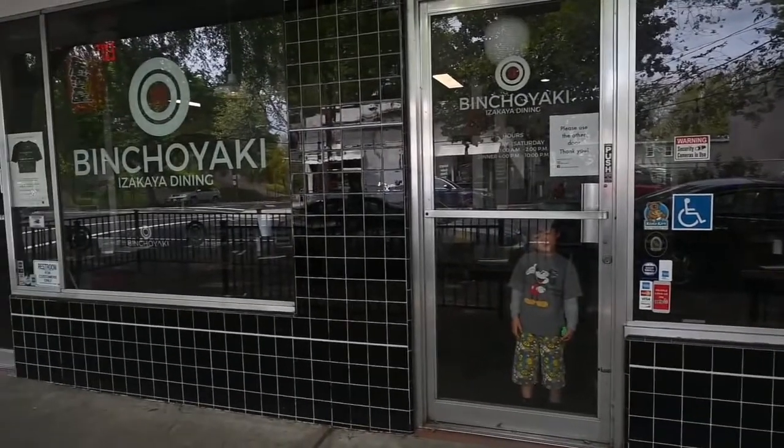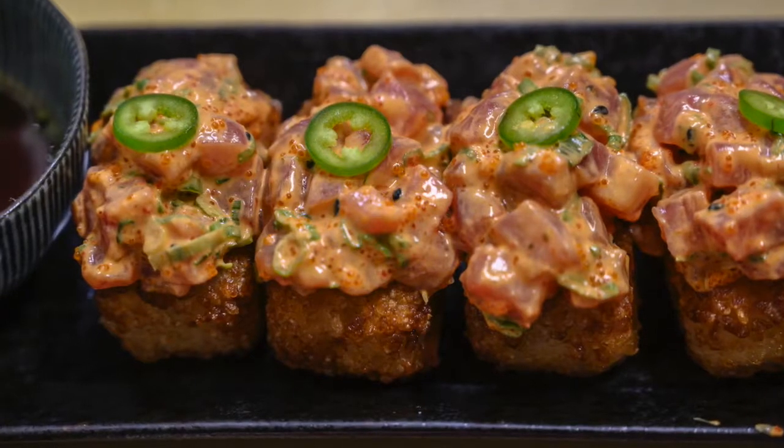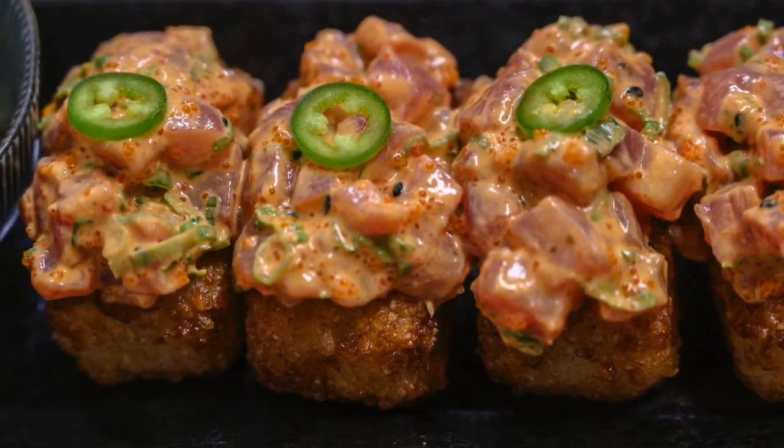My name is Craig Takahara. I'm the chef owner of Binchoyaki. Today we're going to go over one of our best dishes that we've been doing since we opened here. That's the crispy rice.